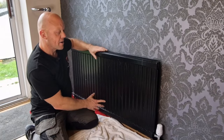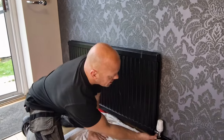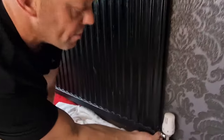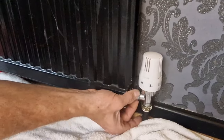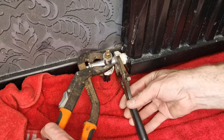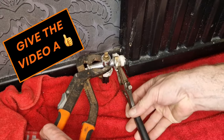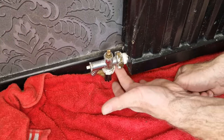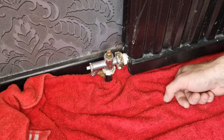Place the radiator back on the brackets and just line it up with both the valves at each end. Now we can just tighten them up finger tight to ensure they line up, and then nip up the ends. When we fill the radiator up we can check that we haven't got any leaks.